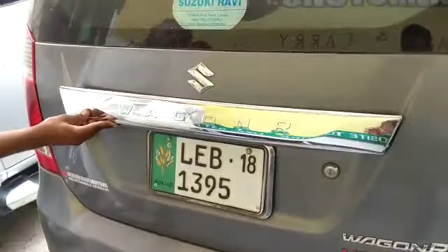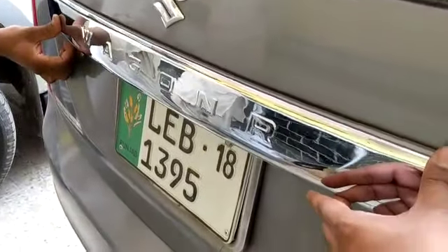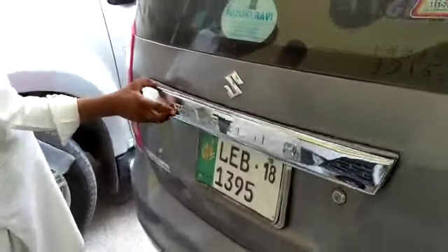It will be put with the double tape, the promoter will also be put in it so that it will be perfectly fit. This is the most popular car at this time.